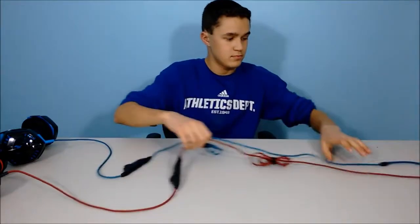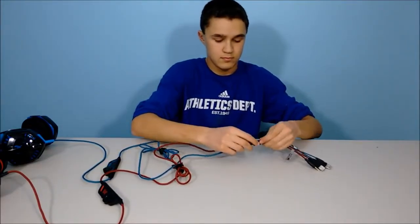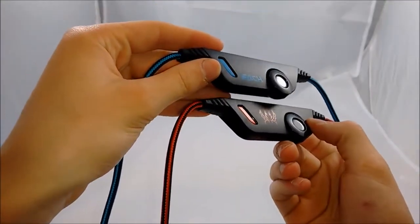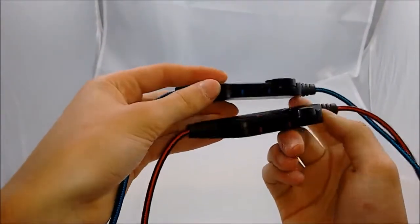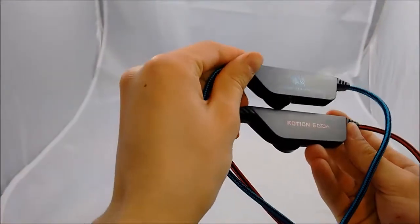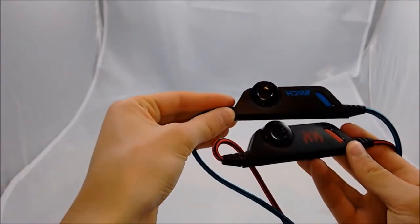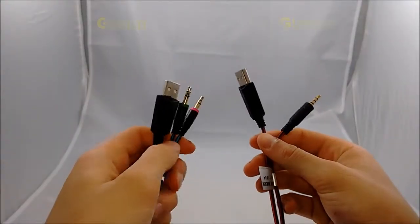If you're wondering about the placement of the mic remote and plugs, they're both in the same spots on both headphone cords. For the mic remote, both are the same except for what they say in their design — everything else is the same, such as the mic on/off switch and the volume slider. On the back of the G2000 it says 'voice controller' with their logo, and on the back of the G9000 it says 'caution.' Both are exactly the same except for their design and logo.